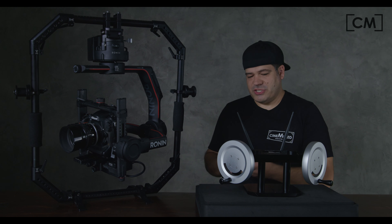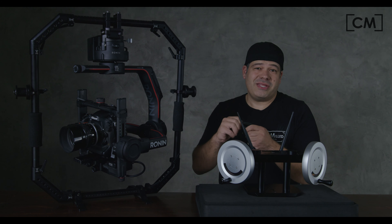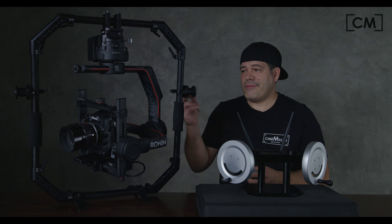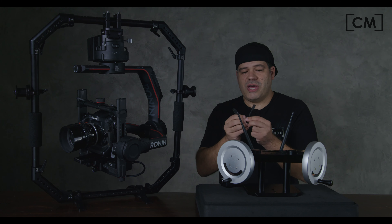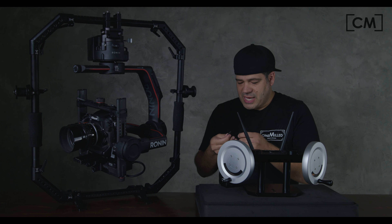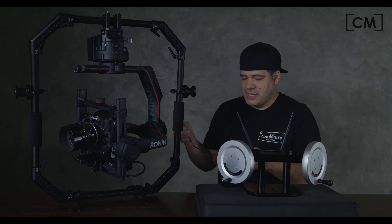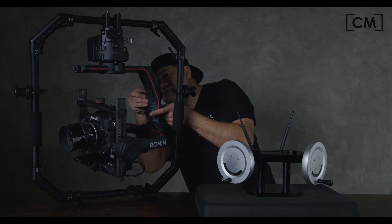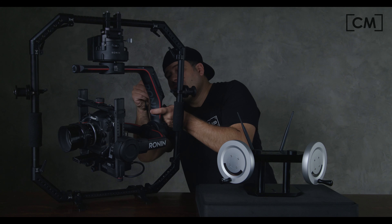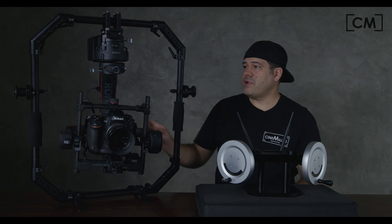First, take the receiver and put the antenna on it. We have the Ronin 2 here. Get the Ronin 2 comm cable and the Ronin 2 S-Bus adapter cable that came with your Ronin 2 — it's in the little cloth pouch. The S-Bus connector only goes in one way. You plug that into the receiver, then plug that into the Ronin. Put a little piece of Velcro on there, and now we've got the Ronin connected.